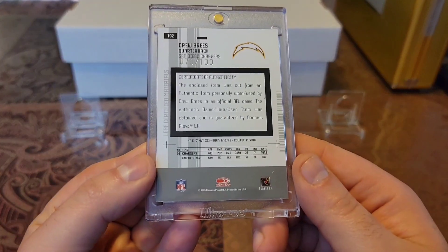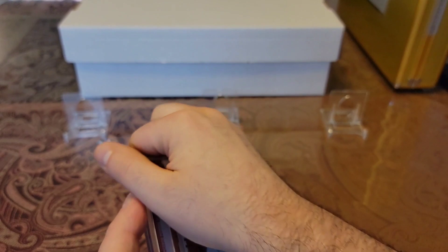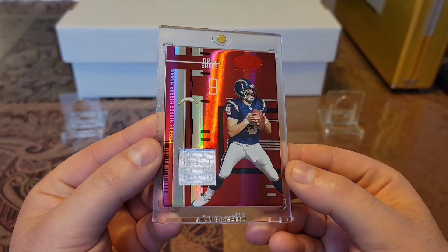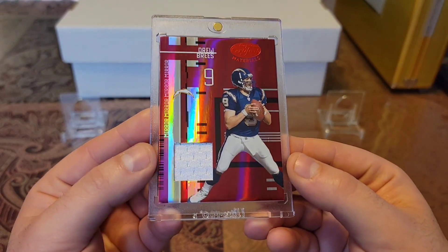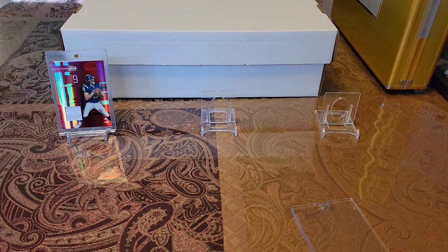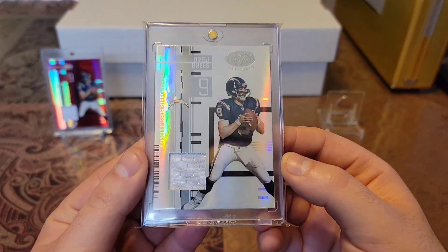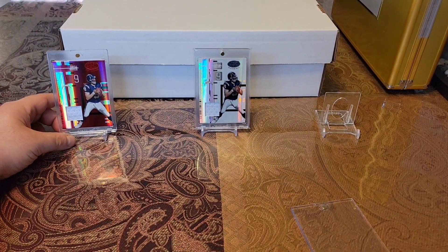We'll start off with this 2005 Leaf Certified, out of 100, game worn material. Check this baby out — we have the beautiful ruby red shine. Just look at that thing shine. Beautiful looking card, love the color of this, with the nice clean white piece. And the cool thing is, I actually have the white variation out of 175, which is also a beauty to go along with it.